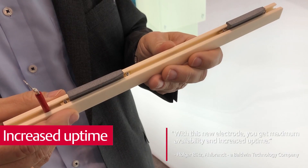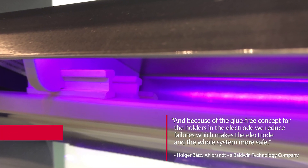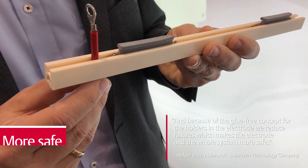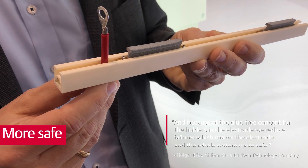So what does that mean for a potential customer? With this new electrode, he gets maximum availability and increased uptime. And because of the glue-free concept for the holders in the electrode, we reduce failures, which makes the electrode and the whole system more safe.